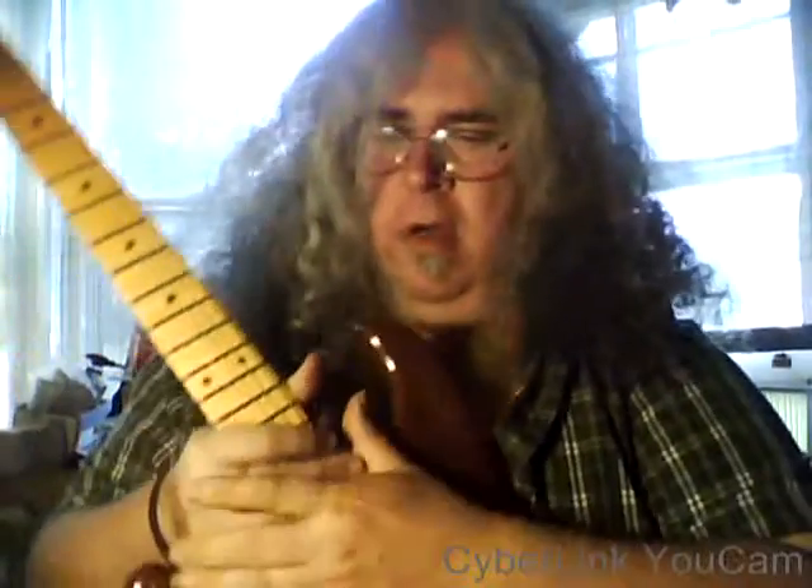I guess this thing's running. Hey guys, it's Jimmy here. I'm not talking about what this particular pedal is yet — but I can't show it to you anyway. All will be revealed.